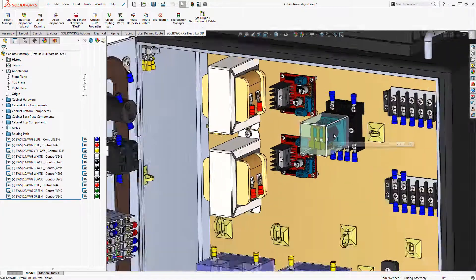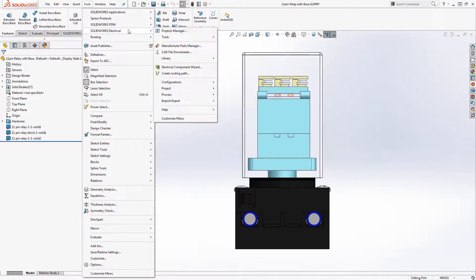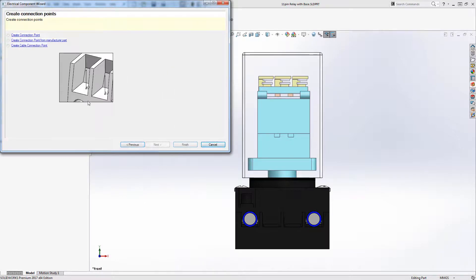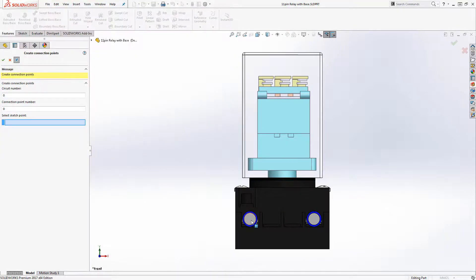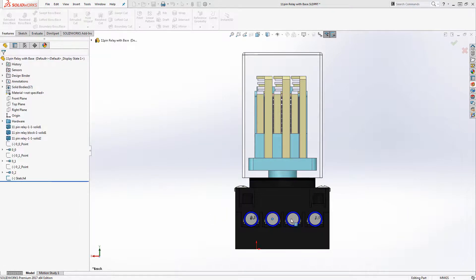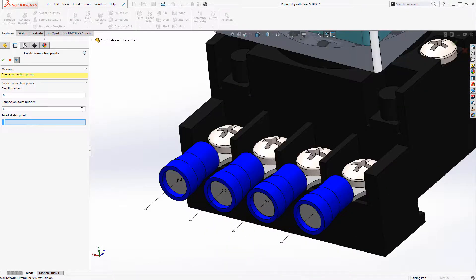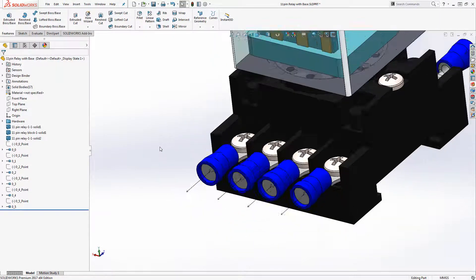Once all the associations have been made, we then need to make the solid parts electrically intelligent. By utilizing SOLIDWORKS Electrical Component Wizard, we can add connection points directly onto each part. These connection points correspond to the schematic symbol that represents the manufacturer part. Once these connection points have been added, they're saved to the part as new features in the feature tree. This can be extremely helpful if we have multiple instances of the same part in our assembly, because the connection points are only required to be created once.